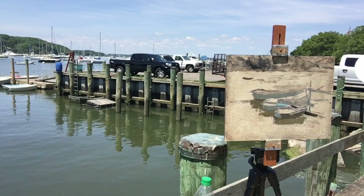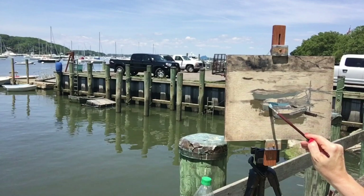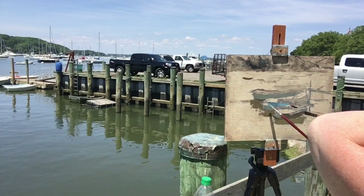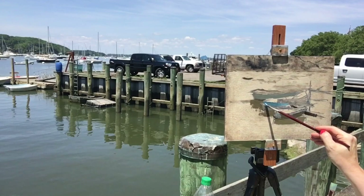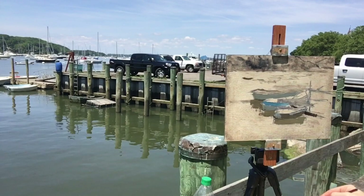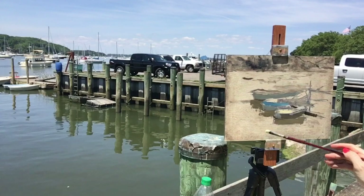I'm painting the boats first because they move all over the place — if you watch this video fast-forwarded you'll see they float all over. The inside of this little boat is kind of a turquoise, bluish color, so I'm adding mostly ultramarine blue, a little bit of yellow ochre, and then some phthalo green to give it more of that turquoise look. I like that one especially as my center of interest — it's right in the middle of those three boats with that really pretty color appeal.